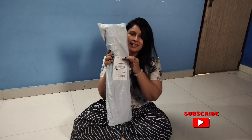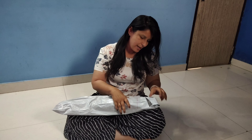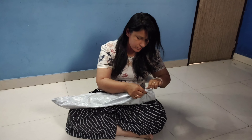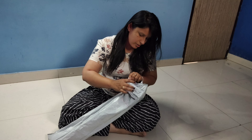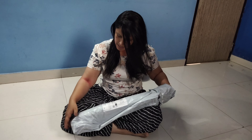This is a parcel from Amazon and I am going to open it and show you. I have asked for this for the drying room. I thought I will put it in the corner. Now let's see what is going on.